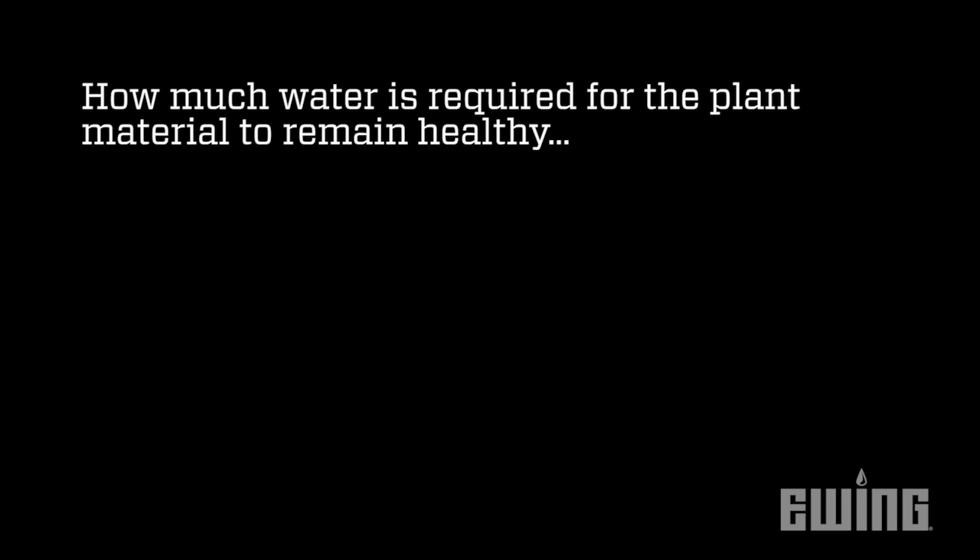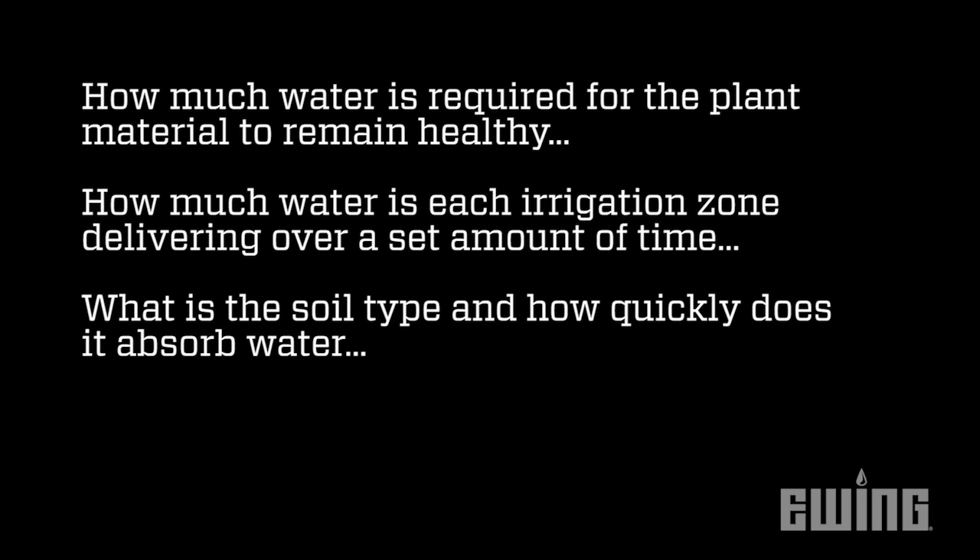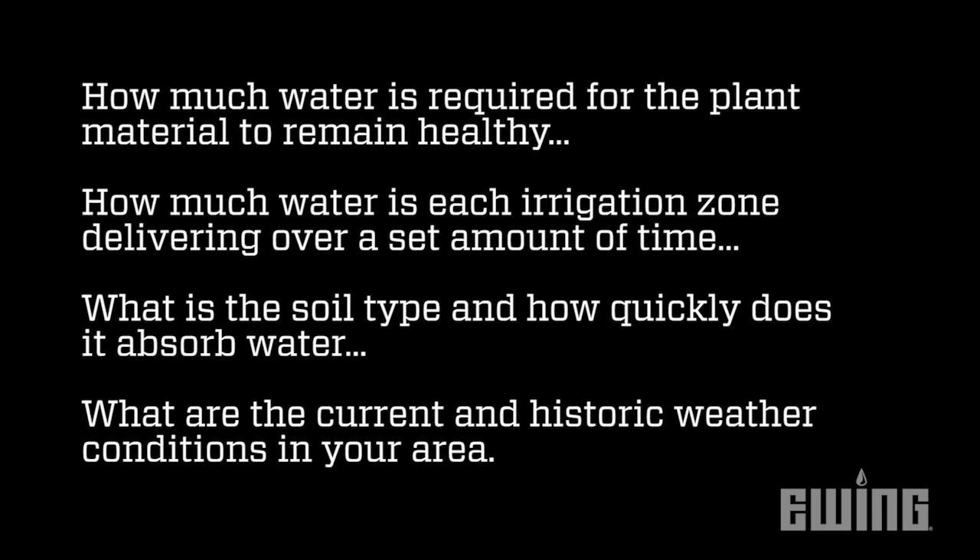To accomplish this, there are four questions you need to answer: How much water is required for the plant material to remain healthy? How much water is each irrigation zone delivering over a set amount of time? What is the soil type and how quickly does it absorb water? And what are the current and historic weather conditions in your area?